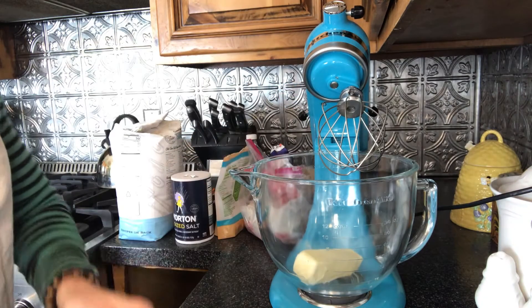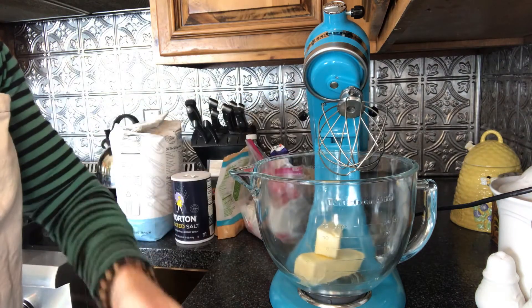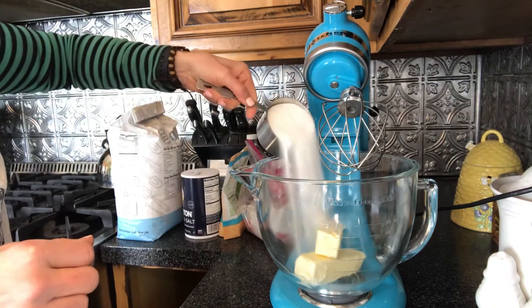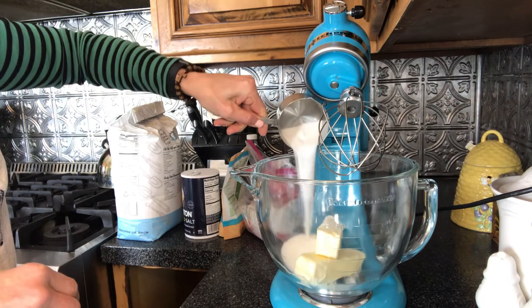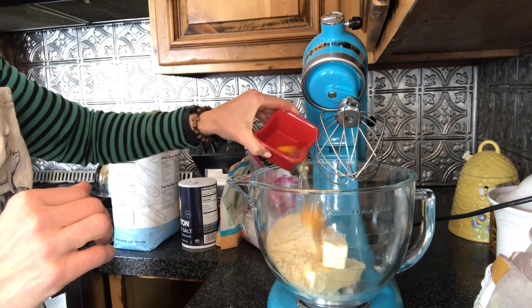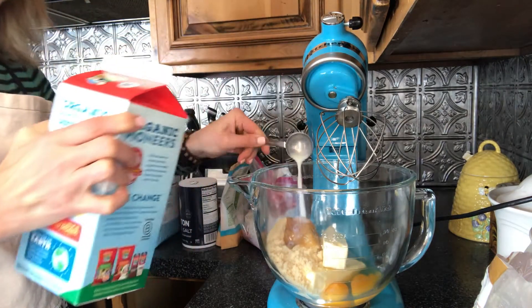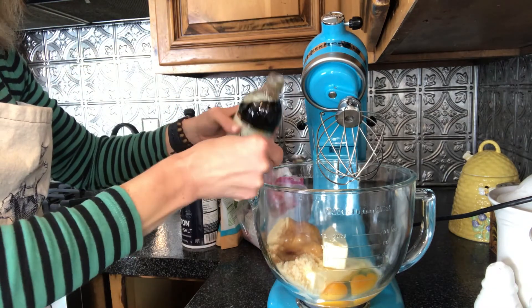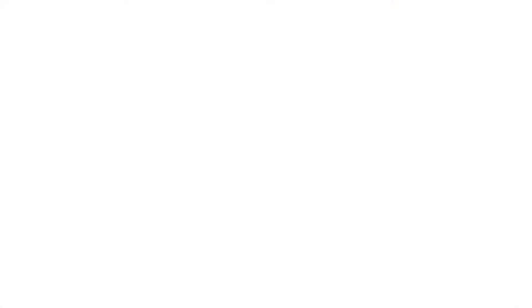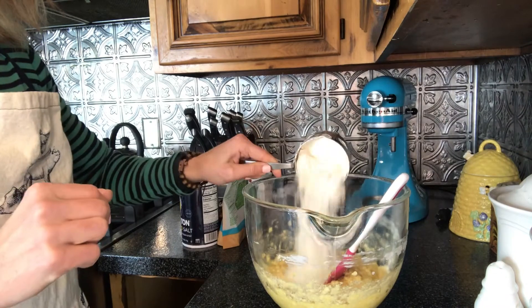To make these homemade chocolate chip oatmeal cookies, start by adding one cup of unsalted butter at room temperature to the bowl of a mixer. Add one cup of sugar, one cup of firmly packed brown sugar, two eggs at room temperature, two tablespoons of milk, and two teaspoons of vanilla. Mix on low and fold together with the help of a spatula until the butter is mixed in thoroughly with the sugars, milk, and vanilla.